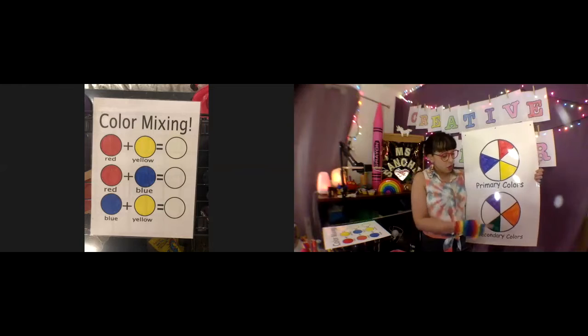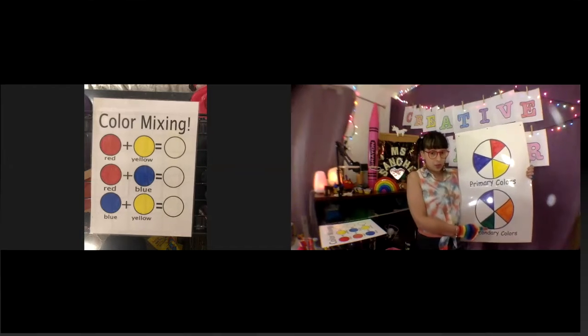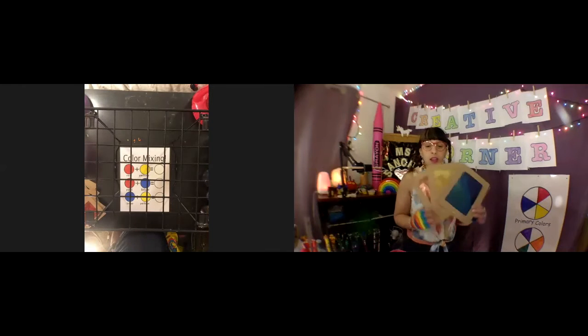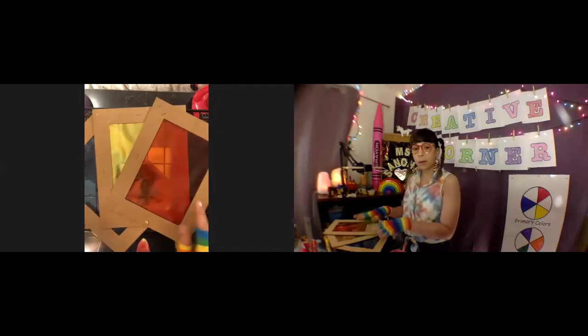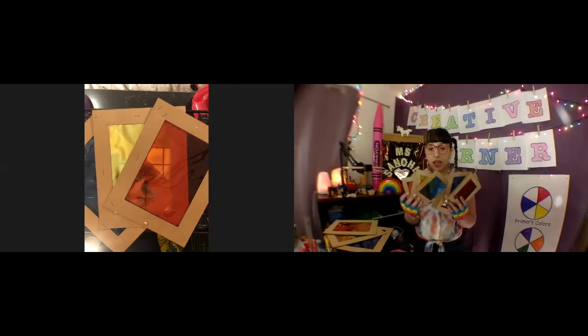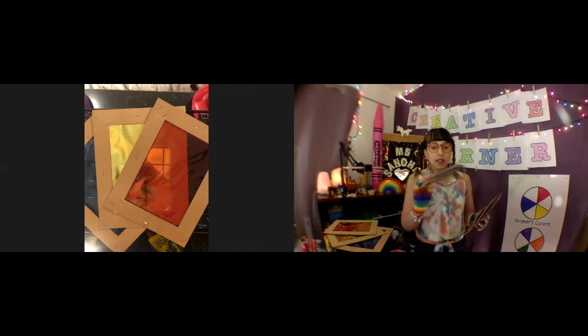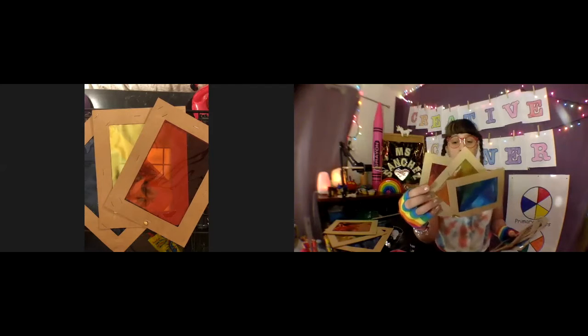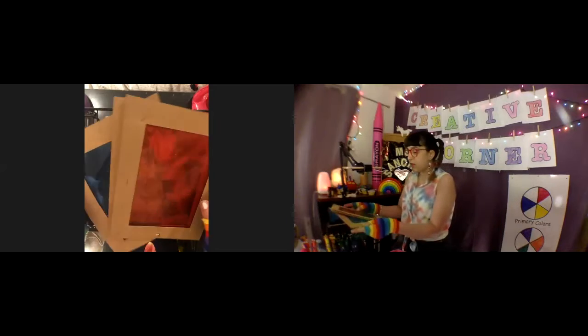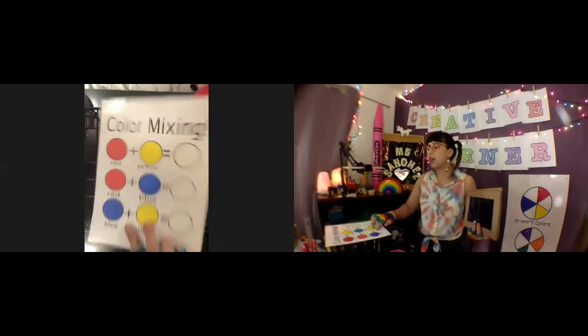Purple, orange, and green. The first thing we're going to do is experiment with these cool tools. I usually use a big one at the front of the class, and my students get to use these little ones at their table. It's pretty simple — I made these out of cardboard and transparency paper. It just allows you to see through it, and you're going to see what happens when we add some light.